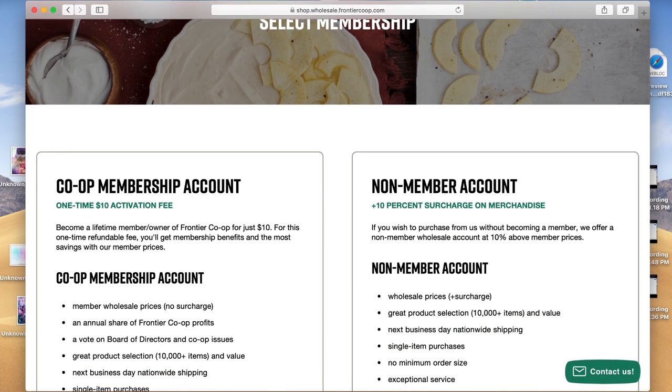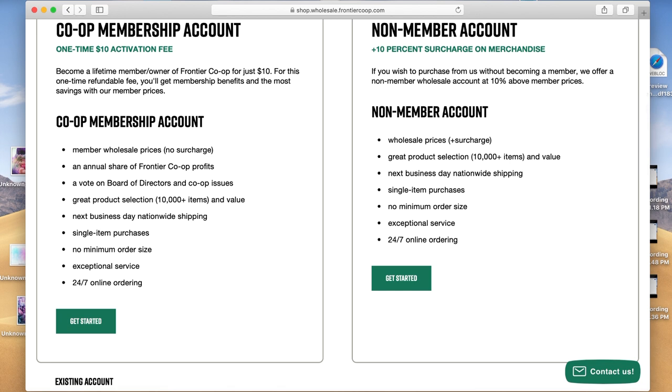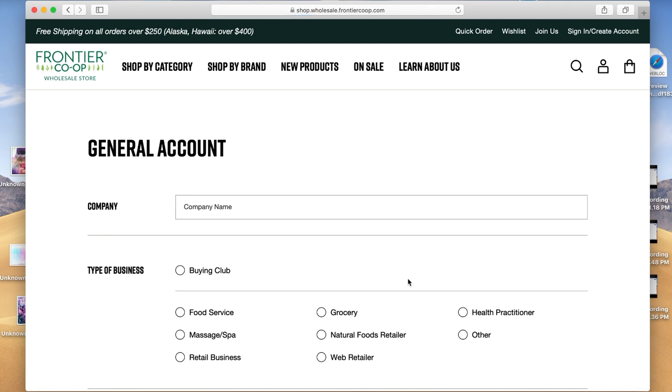Now you need to select a membership. The membership I have is the one on the right that says non-member account. The other one is going to ask you for some tax info and there's a $10 startup fee. The only downside to the non-member account is a 10% surcharge on your orders, but it's not really a huge deal because you're probably only going to be using this website once or twice just to get ungated. So go with the one on the right and click get started on the non-member account.